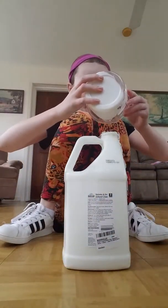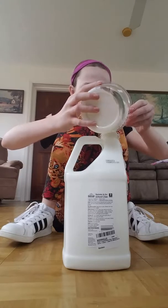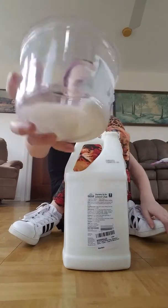I'm gonna put a little bit more in here. Okay, there we go.